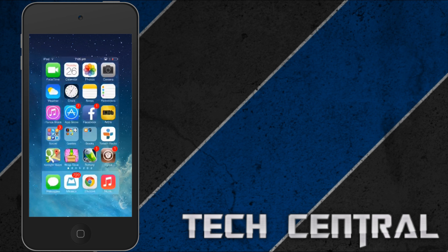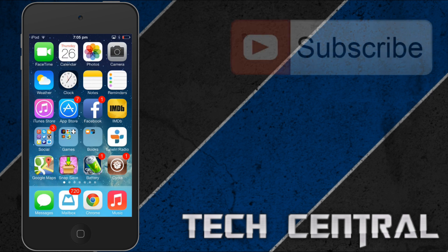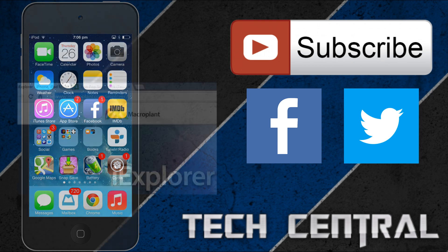So there you go guys. That is a little iOS 7 jailbreak tweak that's currently working with iOS 7. If you like what you saw please subscribe to the channel, like me on Facebook and add me on Twitter. Also check out some of my other videos and tutorials. I'll see you next time. Bye.